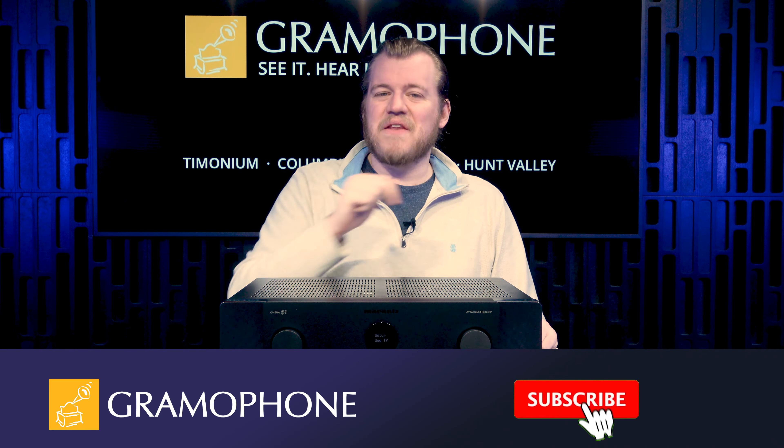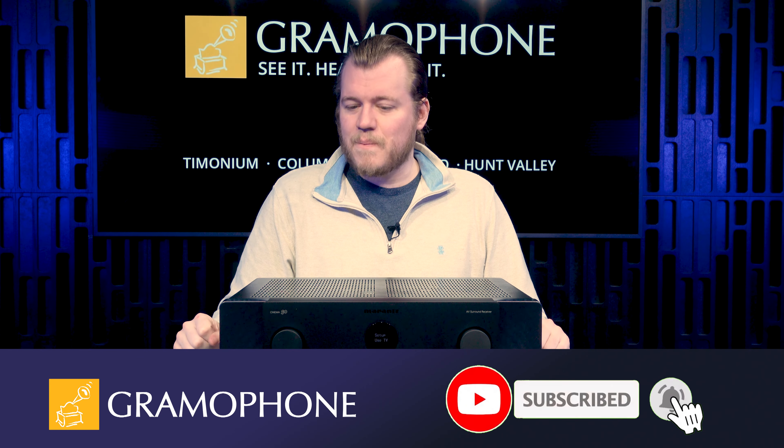Hey guys, welcome back to the channel. My name's Luke. Don't forget to subscribe — click that button right down there and then that bell icon so you don't miss out on any upcoming highlights.